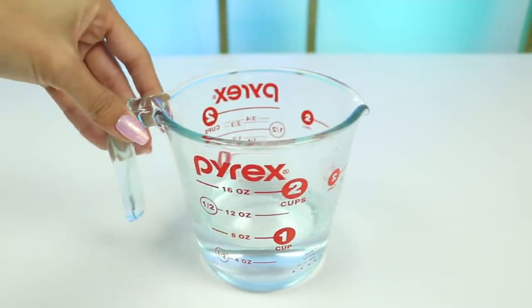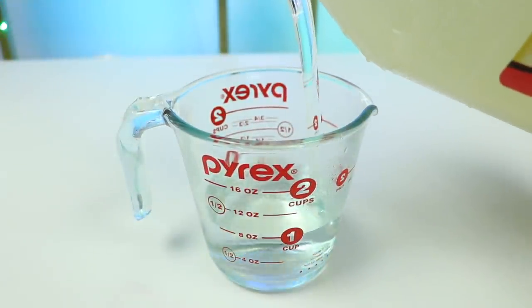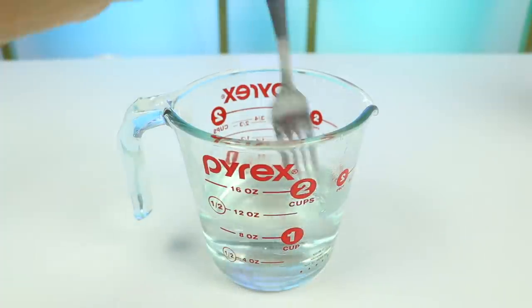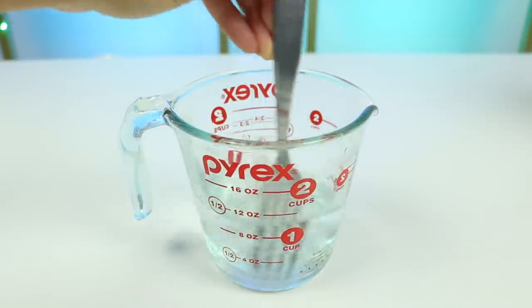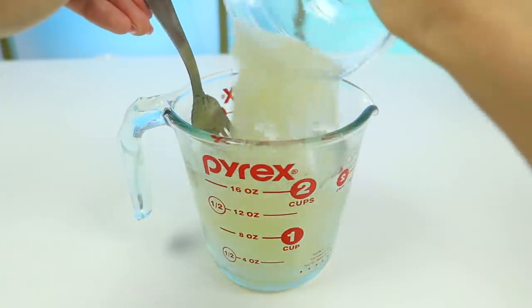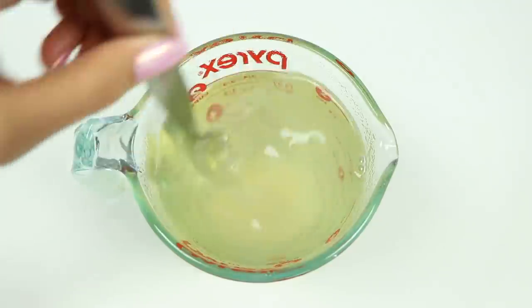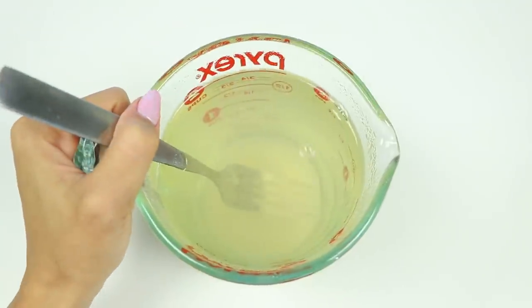Now in a measuring cup I have three-fourths of a cup of hot water, and now I'm going to add about a quarter cup of corn syrup — if you want it to be sweeter, add more. Then just dump in your unflavored gelatin and mix. I'm going to set this aside while I prep the mold.